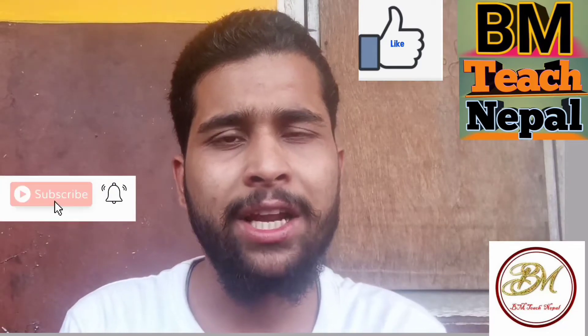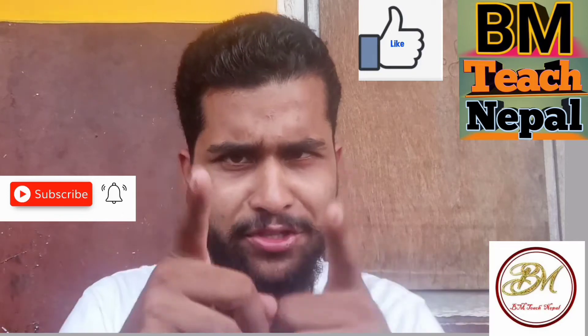This channel covers electrical, computer, and electrical related videos. If you like this channel, please like and comment.